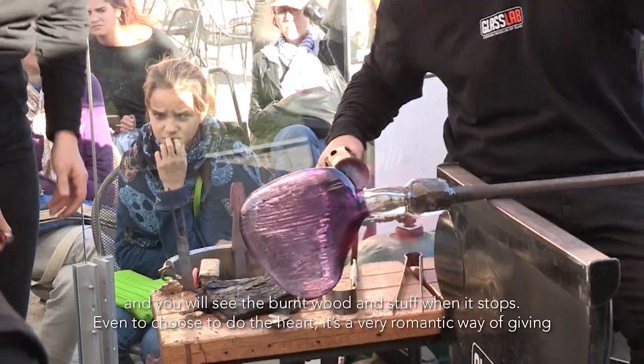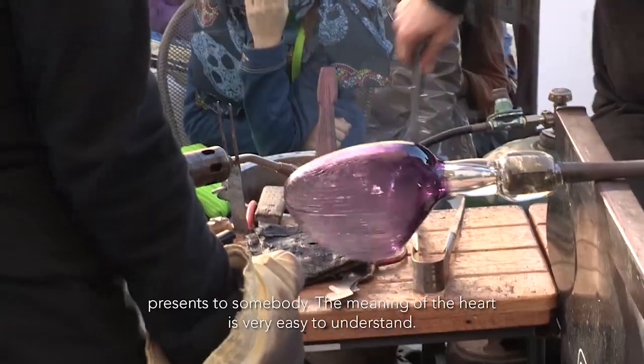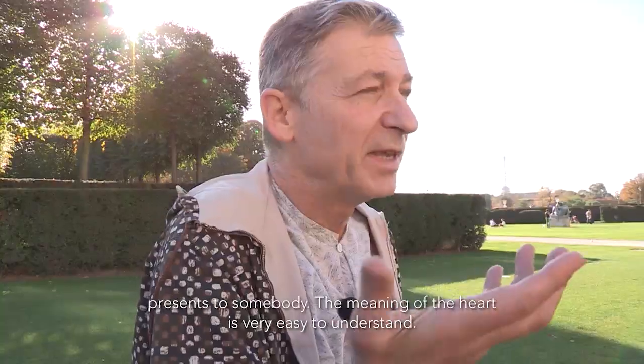And then, even choosing to do the heart shape — it's a very romantic way of giving flowers to somebody. The meaning of the heart is very easy to understand.